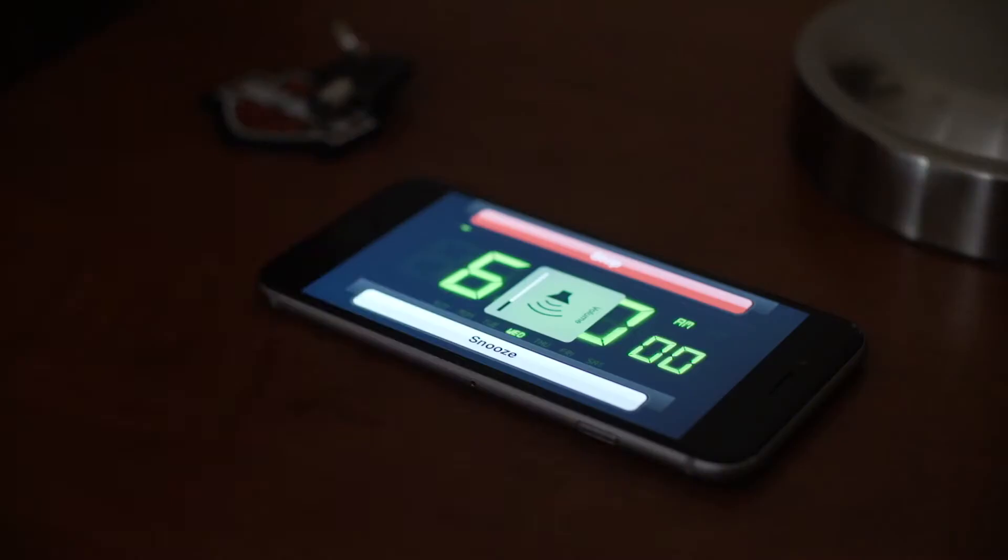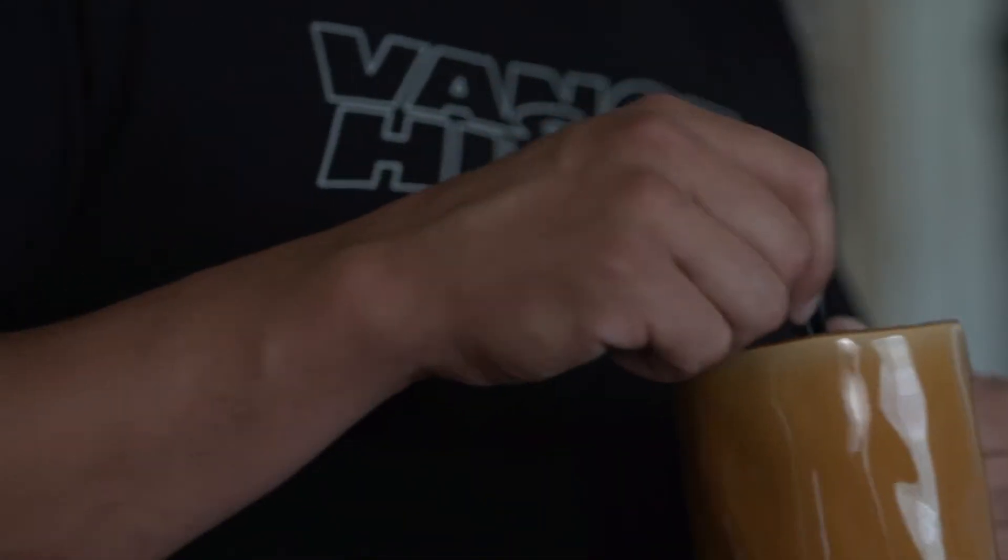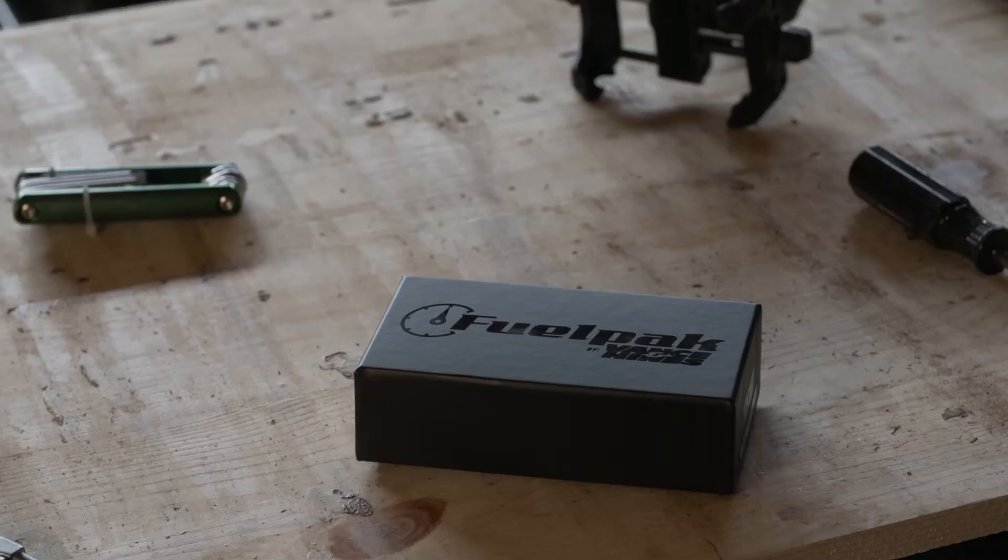Now available for 2007 to current Harley-Davidson models. Vance & Hines Fuel Pack FP3 — the most intelligent, easy-to-use tuner on the market.